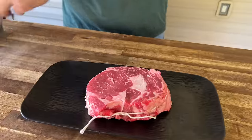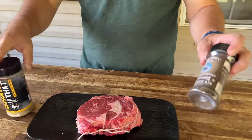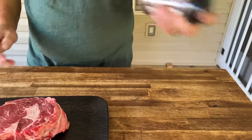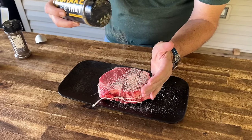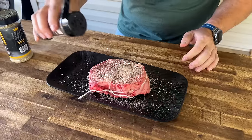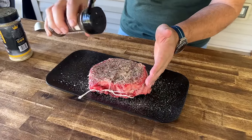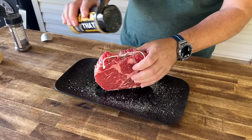Two seasonings today: we have our shake — that's salt, pepper, garlic, and butter — and we have Sure Shot Sid's roasted coffee. I just think those coffee notes with that smoke are going to hit right. We're just going to work the sides and do the same thing all over the steak.